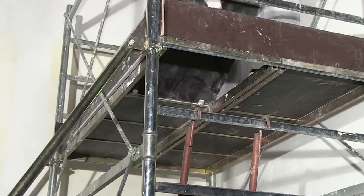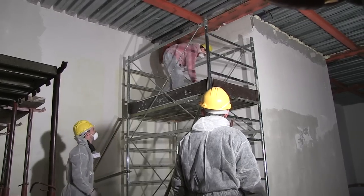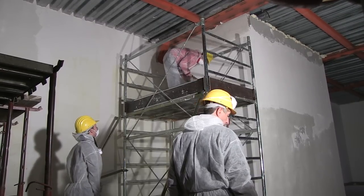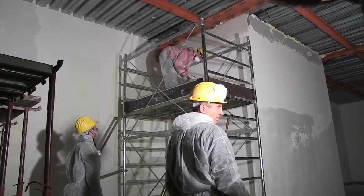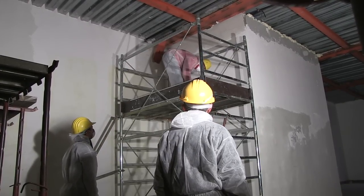Once on the work platform, close the hatch. Keep the platform tidy as you work. Do not try to extend the height of the tower by standing on a box or stepladder. Check the safe working load of the platform so you do not overload it.